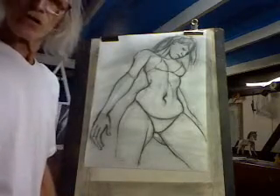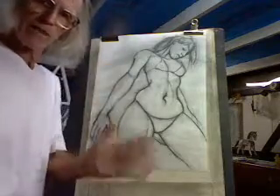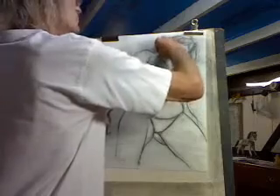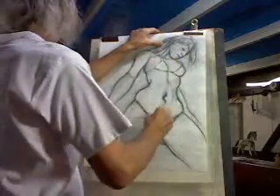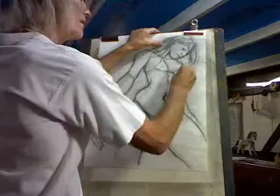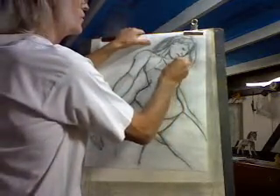Here we are at the third and final stage of this figure. It should look really powerful after this stage. Starting with the costume again, a bit more carefully noticed now, but still very loose because I've got all my information basically. All I'm doing now is highlighting and developing the drawing.